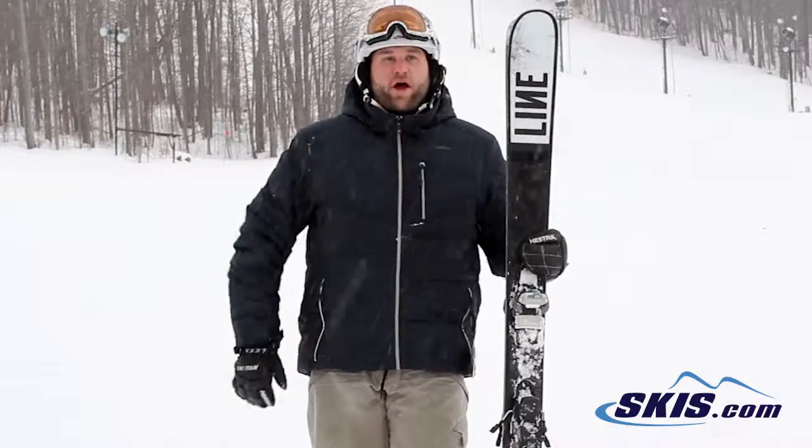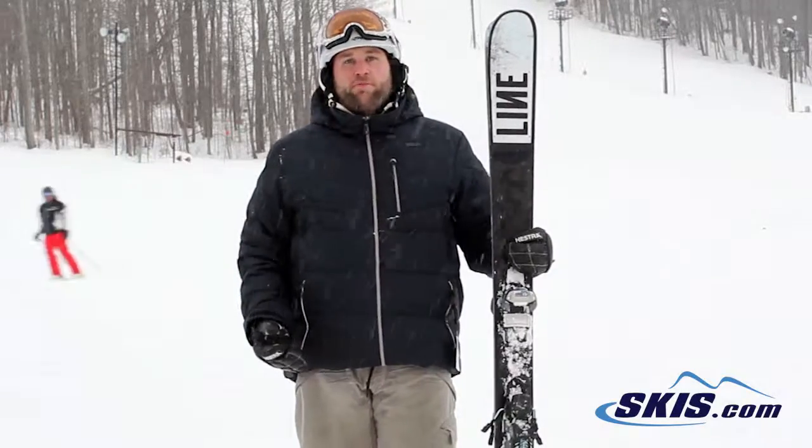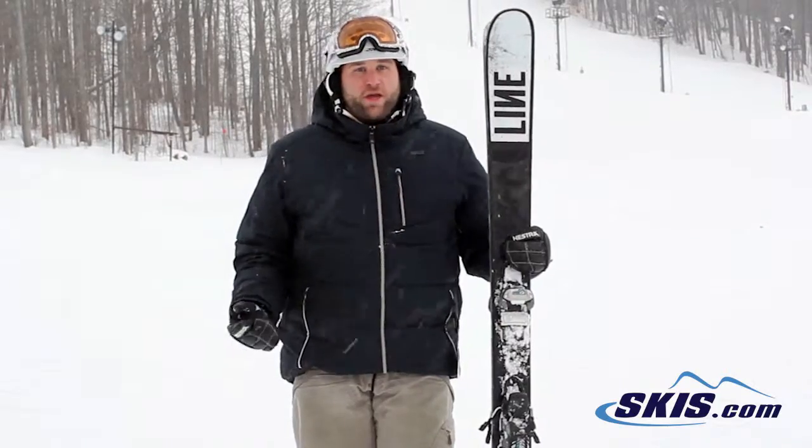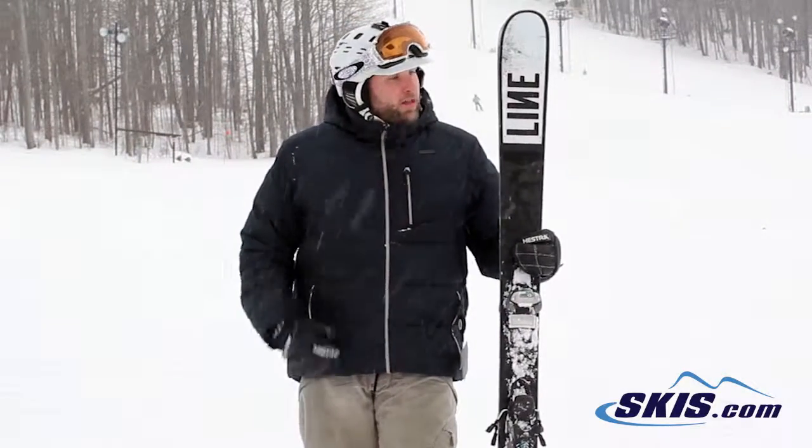Hey, I'm Mike. I just got done skiing the Line Blend — 5 out of 5. This really surprised me in the 100mm waist width. It was really quick edge to edge, and it wasn't really something I expected. A lot of fun.